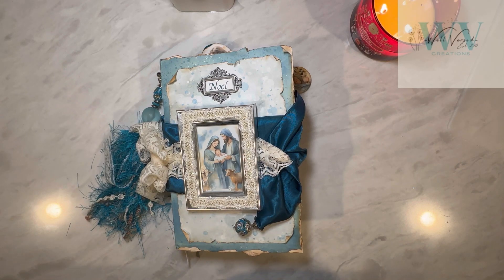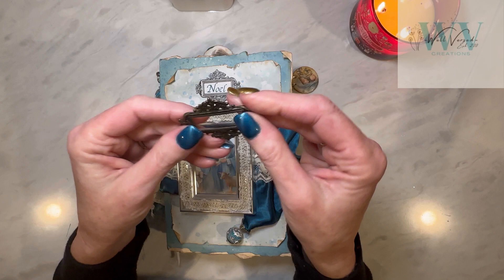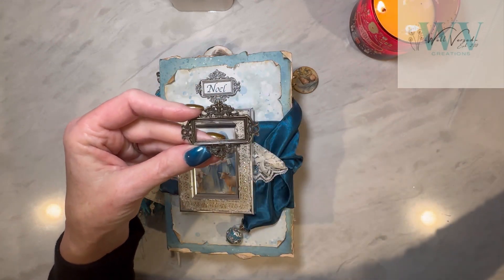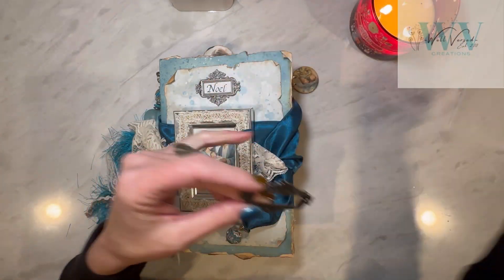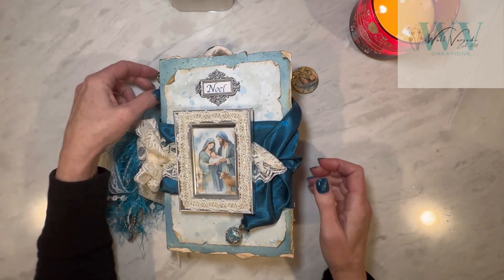Hello everyone and welcome to Wellverse Creations. Today is the flip through on the finished product — this beautiful journal we've been working on together. I've put this nameplate on and called it Noelle. I found these on Amazon and just took a Cricut pen and changed the color. It's a beautiful metallic pen and I like this better — I think it goes with the rest of the colors we've got going.